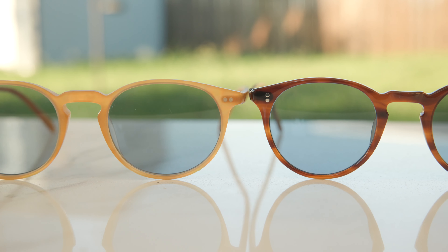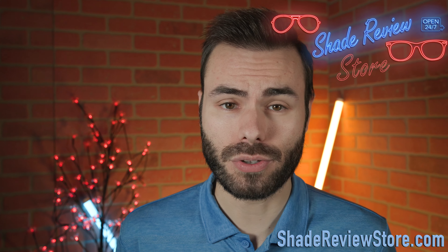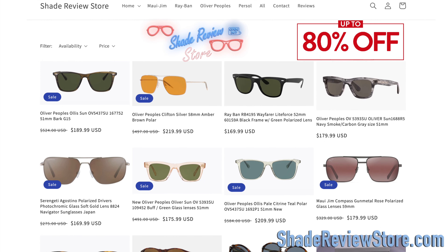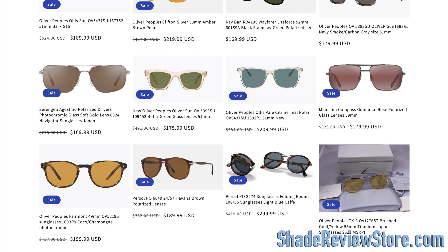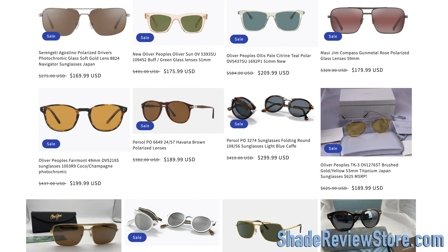But first off, gang, today's video sponsor — our own website, ShadeReviewStore.com — the absolute best place to buy designer sunglasses, just like these, up to 80% off the original MSRP. Again, the website is ShadeReviewStore.com. Check it out.